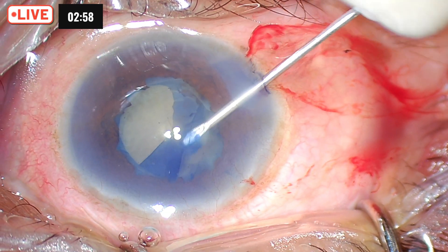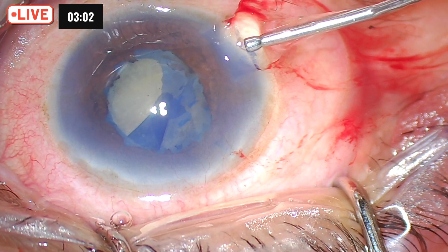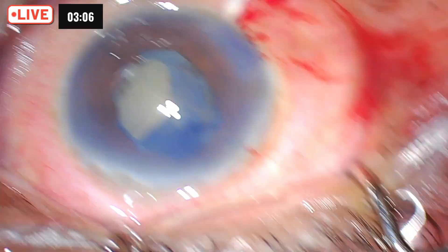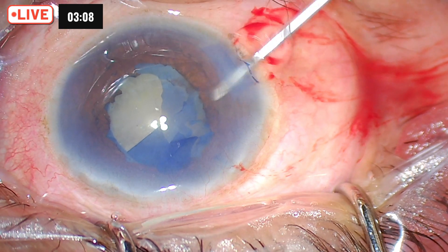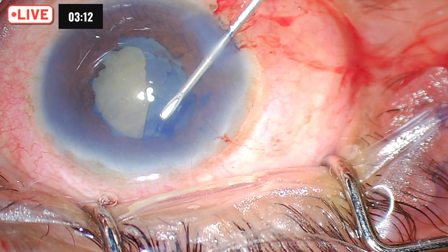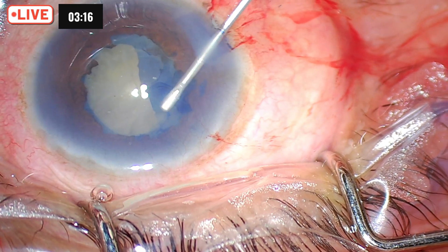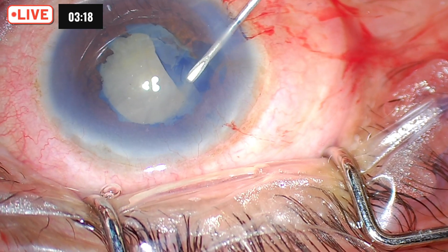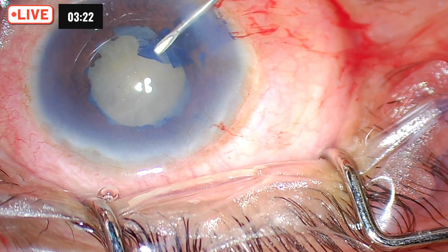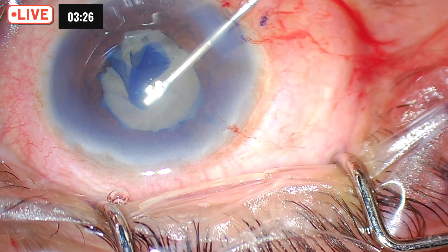If you make a large capsular rhexis, the chances of pseudo exfoliation causing phimosis and spontaneous subluxation of the capsular bag are reduced. So I am aiming for as big a capsular rhexis as I can in this given situation. It is also a good idea to include the fibrotic roughing of the anterior capsule in your rhexis so that fibrotic part can be removed. I am aiming for the largest possible rhexis in the given situation.